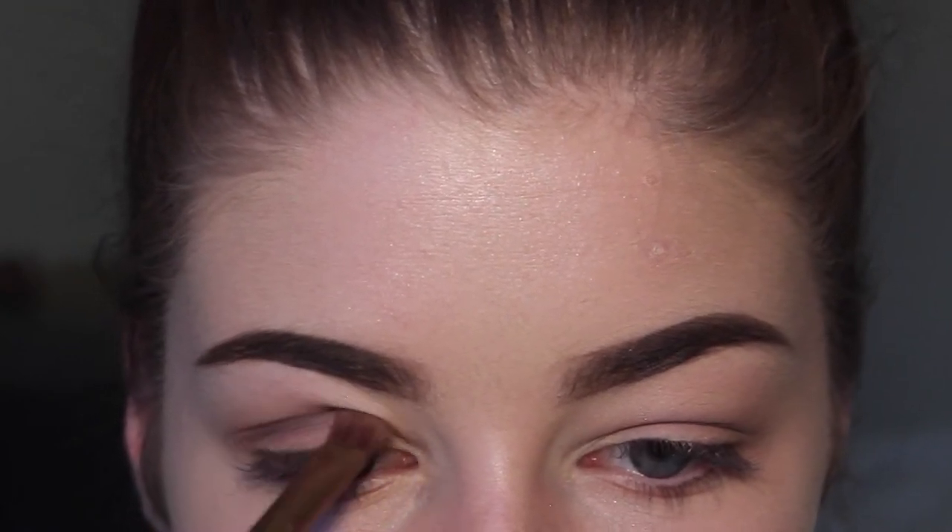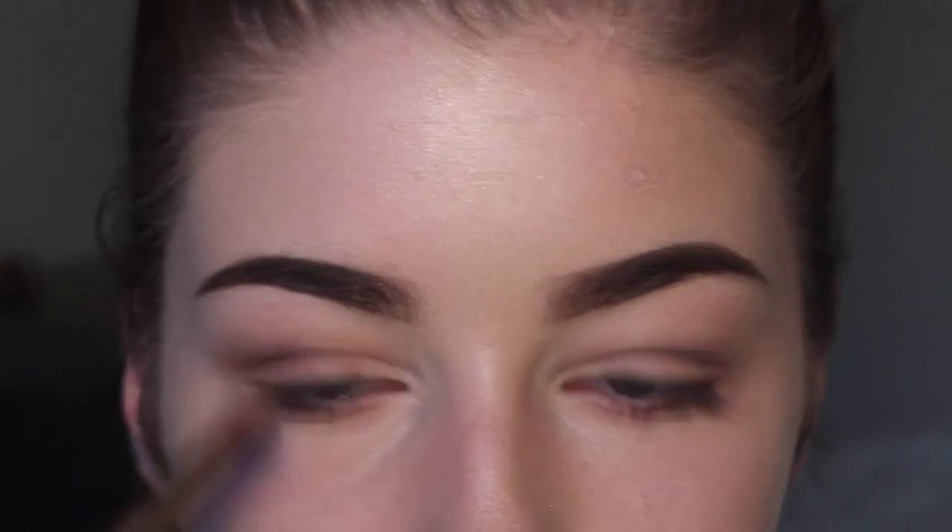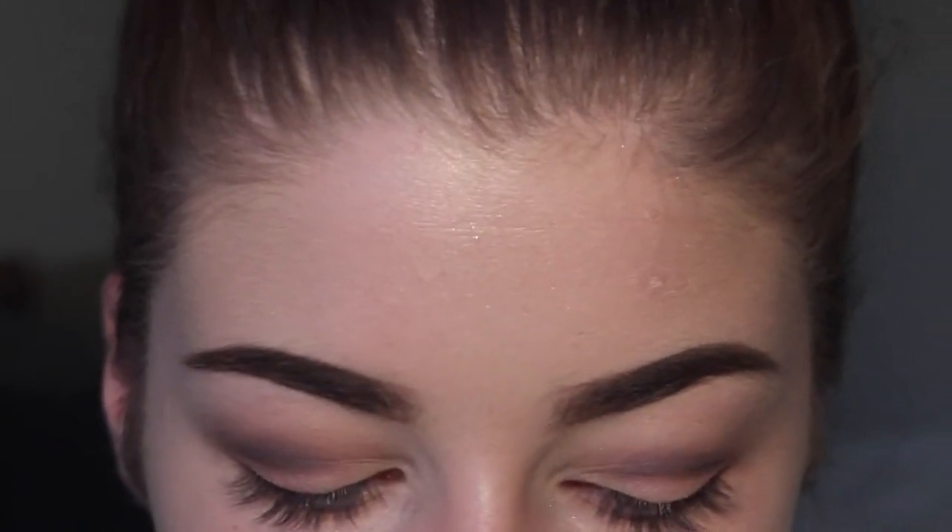A lot of people have the rule that you don't apply eyeshadow above your crease. But sometimes it has to happen — if you're like me and you have hooded eyelids, I just have a lot of skin up in my eye area, so whenever I do anything there, it just kind of gets lost.